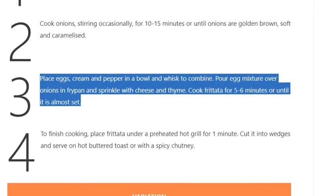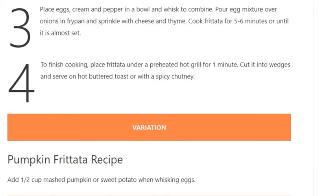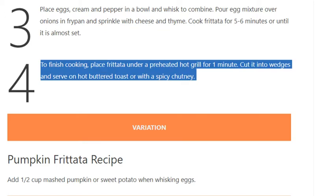Step 3: Place eggs, cream, and pepper in a bowl and whisk to combine. Pour egg mixture over onions in fry pan and sprinkle with cheese and thyme. Cook frittata for 5 to 6 minutes or until it is almost set. Step 4: To finish cooking, place frittata under a preheated hot grill for 1 minute.